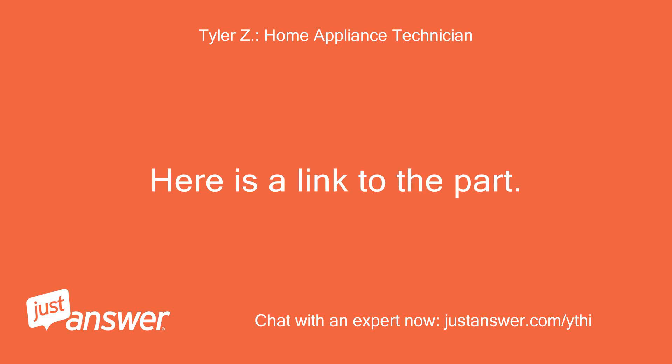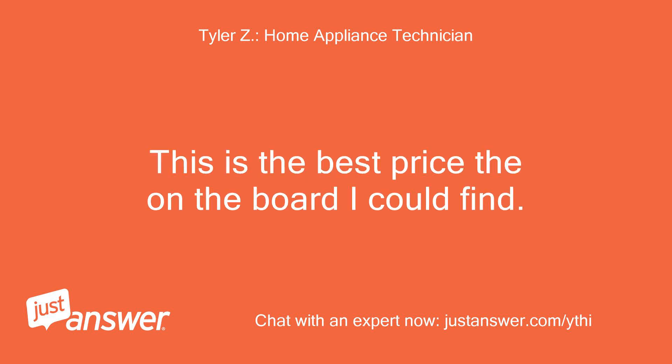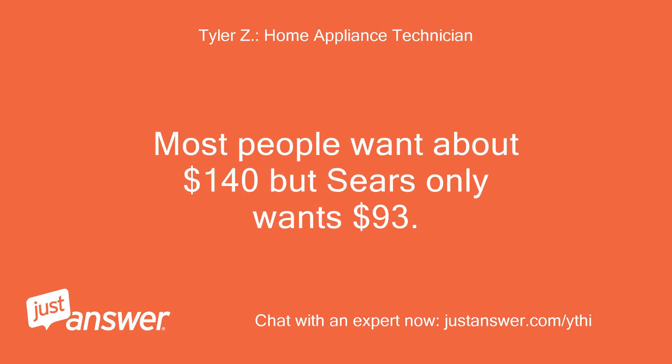Here is a link to the part. This is the best price on the board I could find. Most people want about $140 but Sears only wants $93.